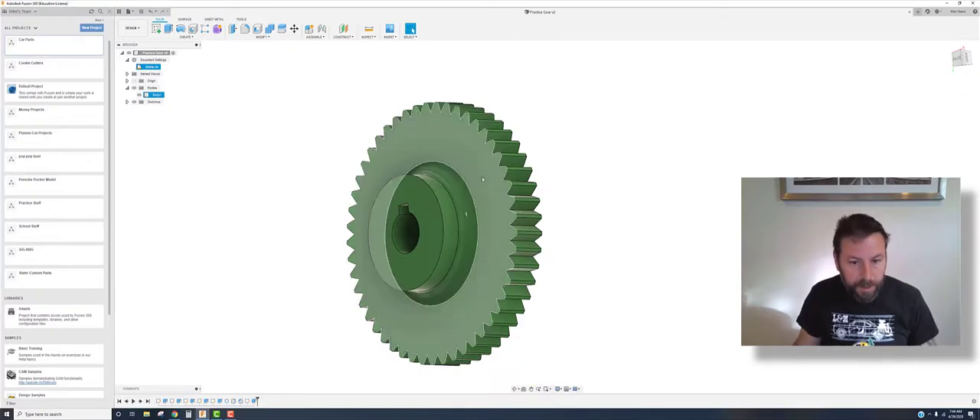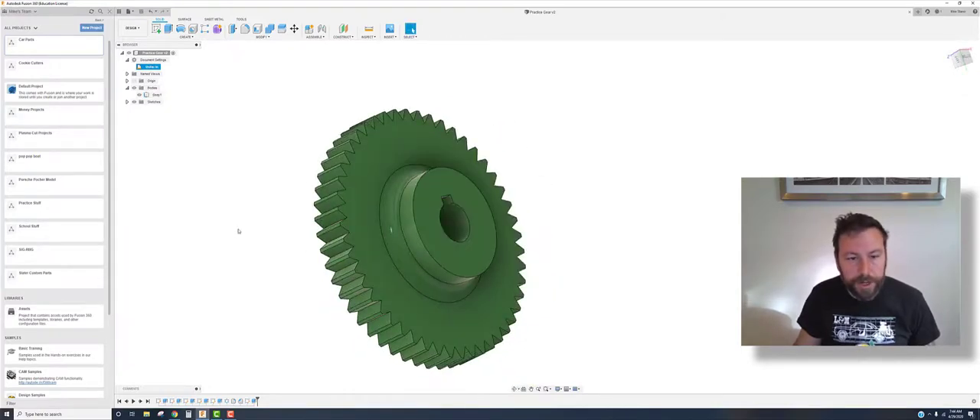That is a version of a straight-cut gear — missing the real minutiae of a proper gear profile, but it works for whatever you're making. Save one more time. Next time I'll show you how to create an assembly with this — we'll make the shaft that goes through here, create the assembly, and create drawings so you can run through the whole process. See you in a bit!